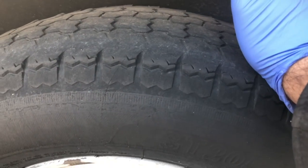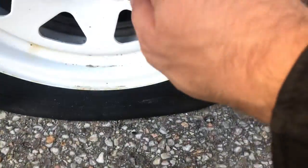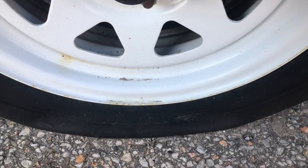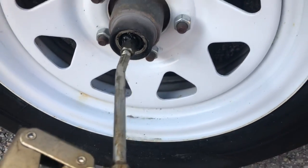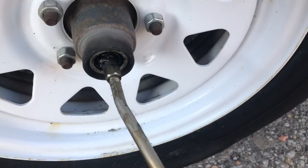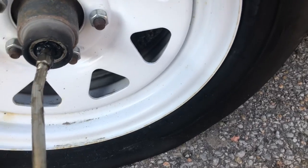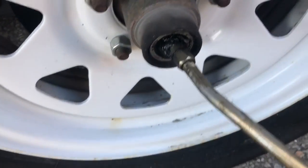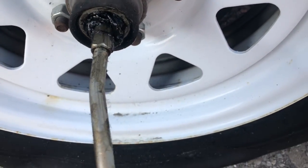We do have a spare so I'll probably put that on. That's your grease gun right there. These are easy hubs — it's usually better to use a flathead to pop them open. You stick your gun on and pump until you see the grease come out on the side — there's a grease nipple on the side — and when grease comes out that means you're full.